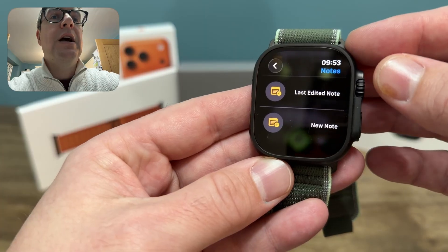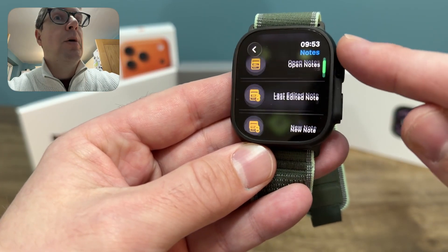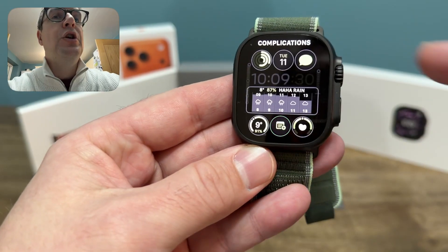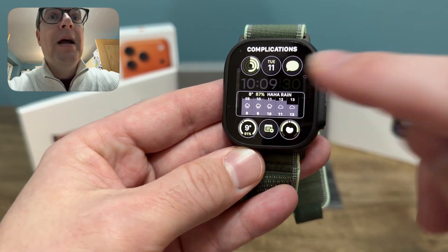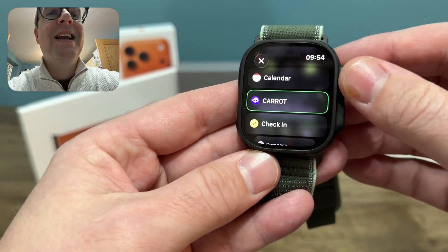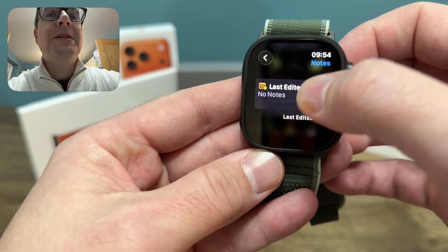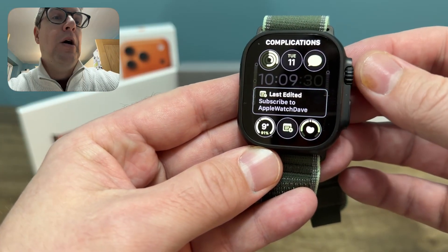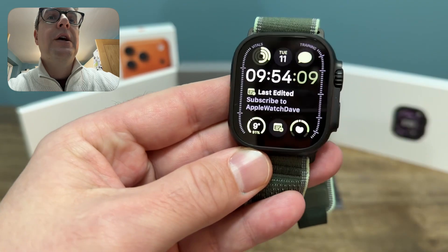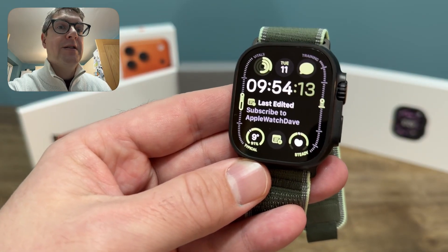The options are: open notes, last edited note, or new note. I'm actually going to put the last edited note in the middle complication, and put new note at the bottom. If you go to a large complication, just remove Carrot Weather for a second — obviously it's raining again, classic — and get down to notes. Then with last edited, I'll put that onto the watch face. So if you're really interested in notes, you can actually have it right there as a complication.